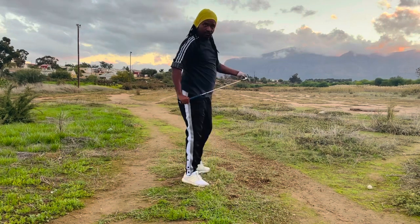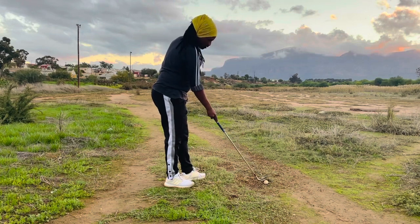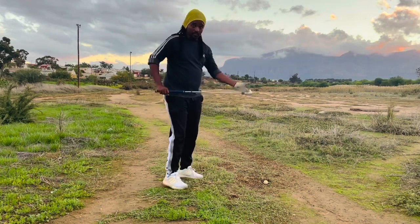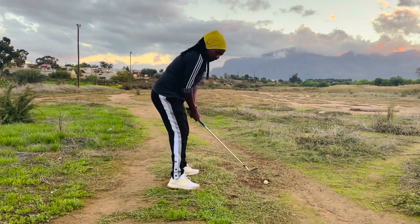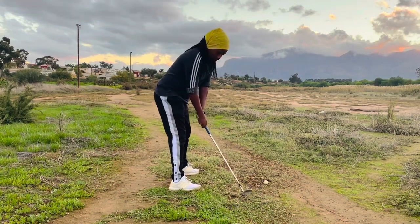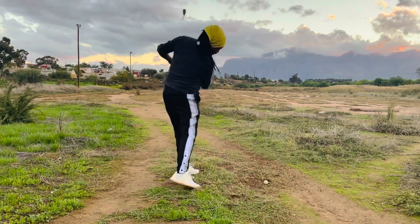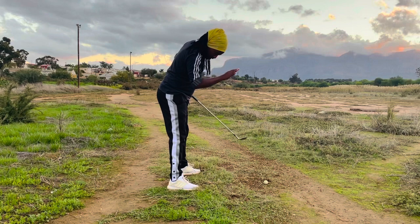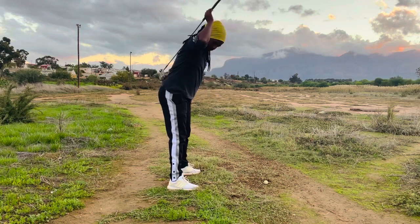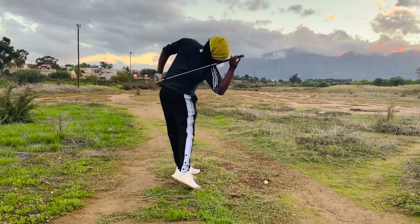There's a lovely golf shot. It's winter out here in South Africa. From the top, there's no downswing — there's almost a feeling of standing up whilst remaining in the tilted spine angle. So this is the spine angle you maintain as you stand up.